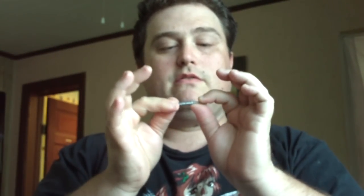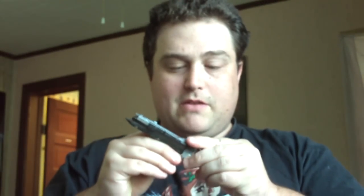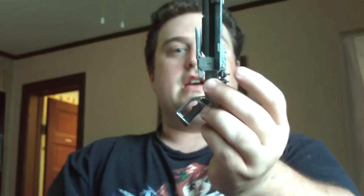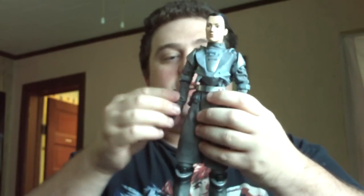I kinda figured that — wait a minute. I think the knife actually attaches on the gun right there. I didn't know that. Let's go back to the figure. I'm rambling, as you can see.